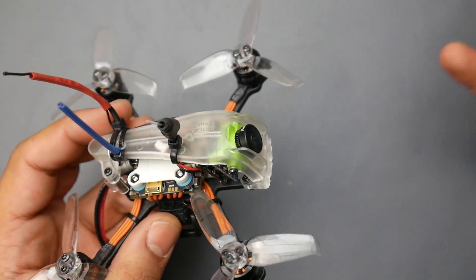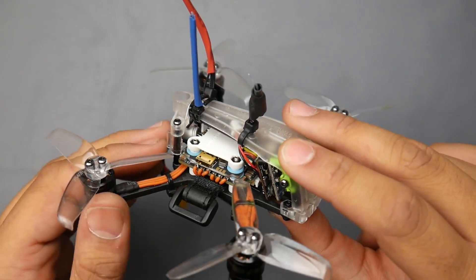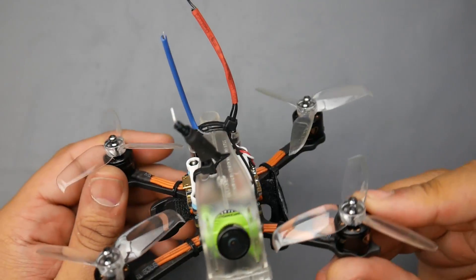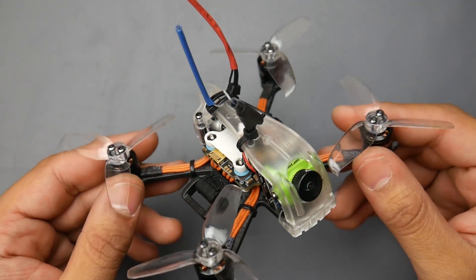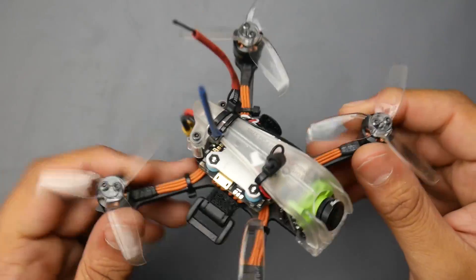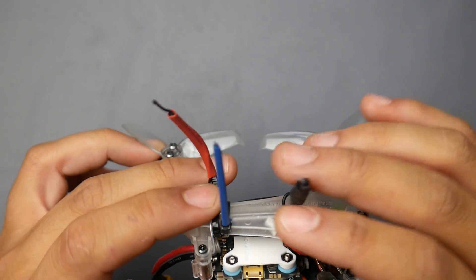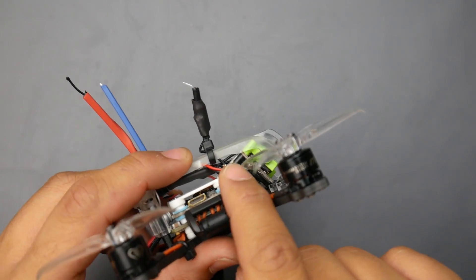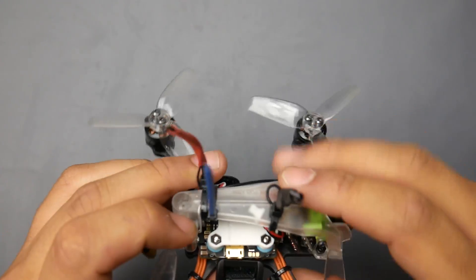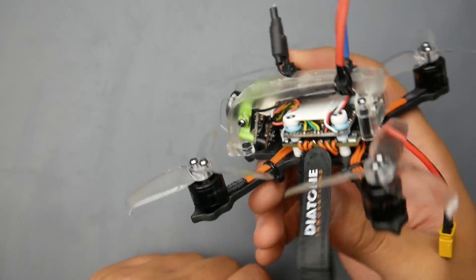Overall, I give it 8 out of 10 for this class of 2.5 inch micro quadcopter. It flew really great, was totally flyable in slight wind, and that's what I look for. If you're thinking of getting it, go for it — there's nothing wrong with it. Just take note of the default tune, which needs a little work. I'll leave you with the flight footage showing the default tune straight out of the box. Ignore the line in the VTX feed — that's just the 900MHz receiver interfering with the 5.8GHz VTX. See you in the next one!